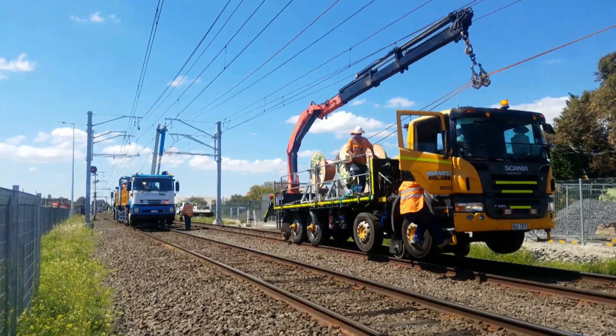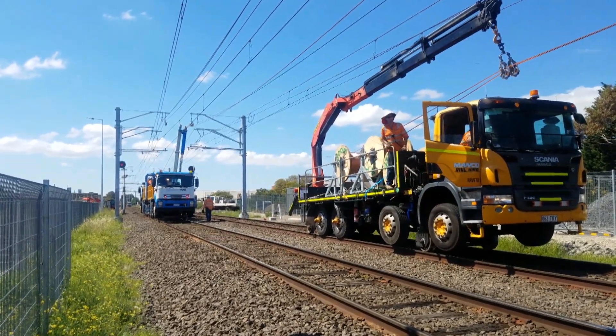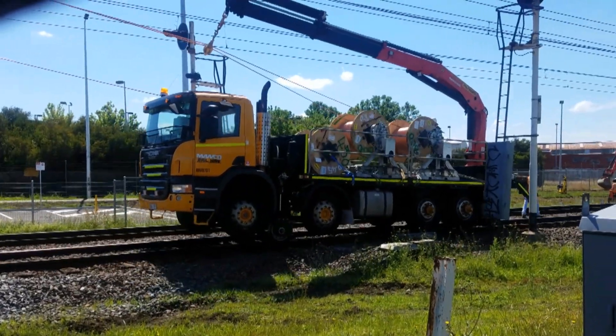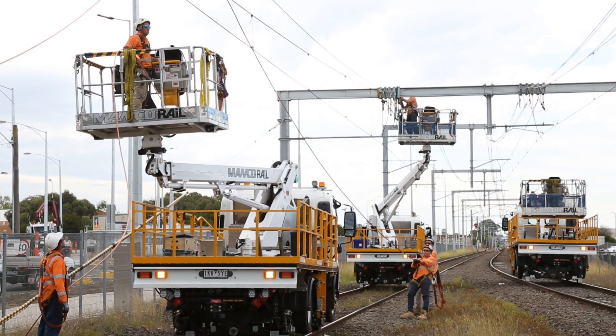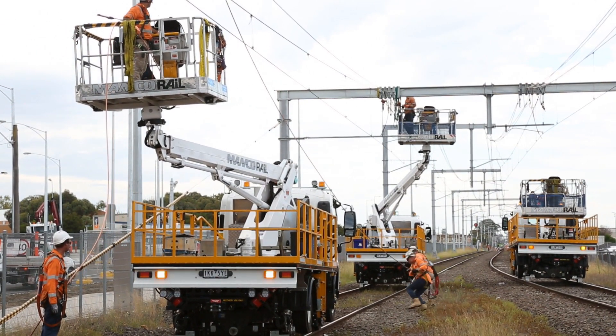Traditional overhead wire rollouts for catenary and contact wire can be demanding and time-consuming. Although wire runs are executed with modern drum carriers and locating is achieved with truck crane booms and elevated work platforms, even with the best endeavours productivity can be slow.